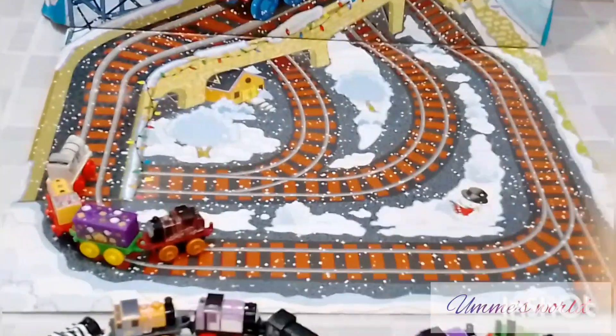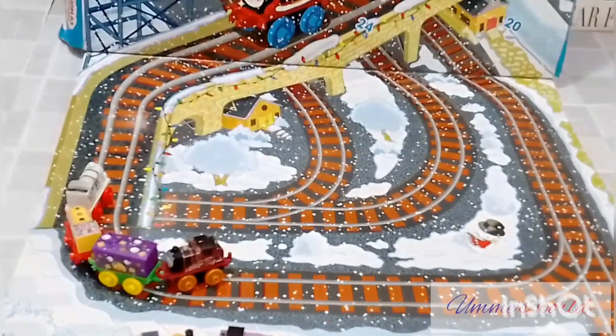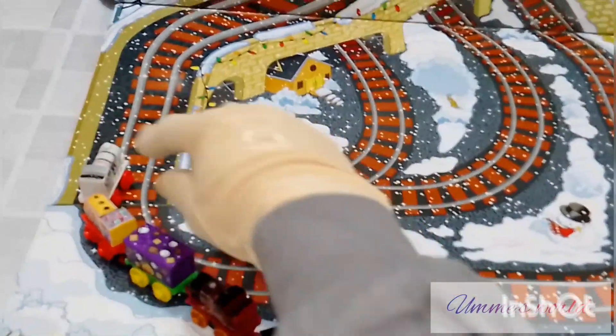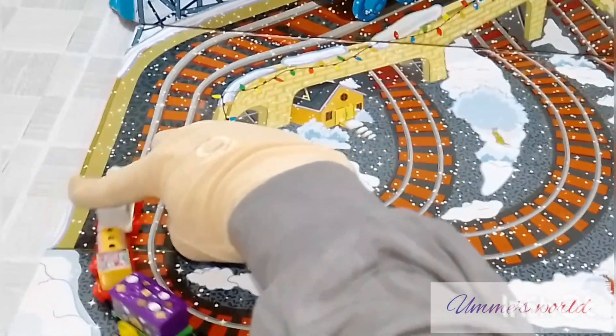This play set will be built on this track — here we have made a track, as I told you. I have assembled four engines and placed them on the track so you can see how the kids can run them.